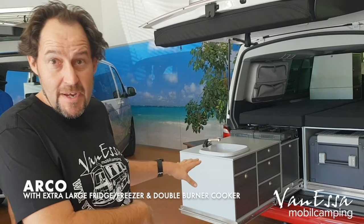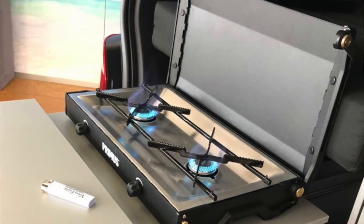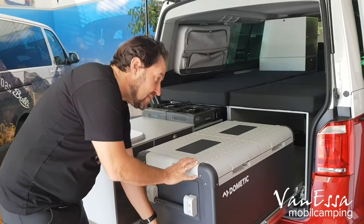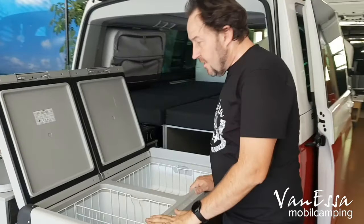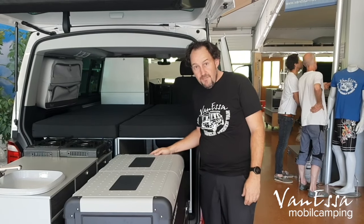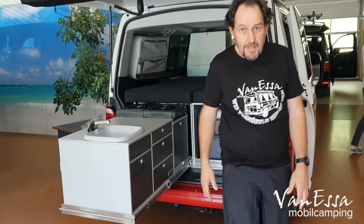We've just reconfigured the system for the left-hand side for the kitchen, which is how we imagine it will most likely be used in Australia — behind the passenger seat. With the single seat and the passenger seat facing each other with a seat swivel, we have now turned the kitchen around so it's on the left side. We have the very large Dometic CFX 95 fridge with two cabinets, easily accessible from this side. We can see the temperature settings for both compartments and have full access to the kitchen at all times. This is the configuration we'll most likely see in Australia.